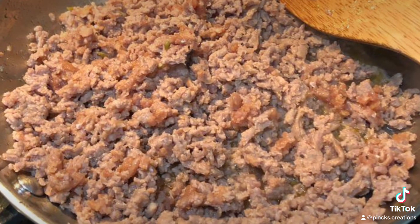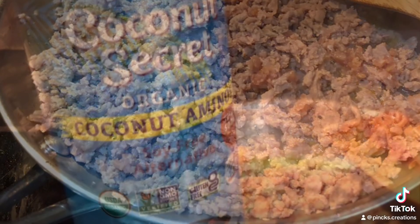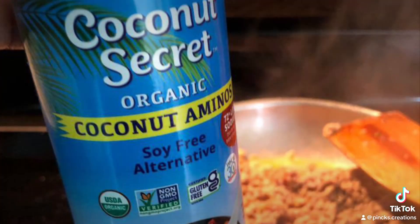You'll also need one box of elbow noodles, one jar of spaghetti sauce, and cheese as you desire. Dice up your veggies.